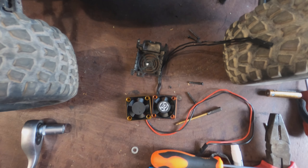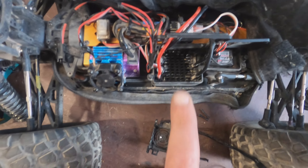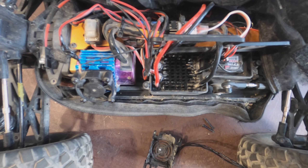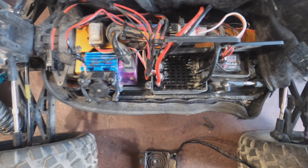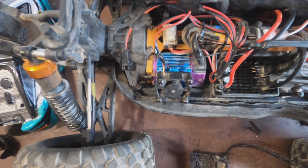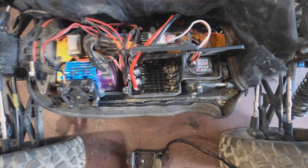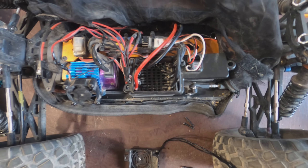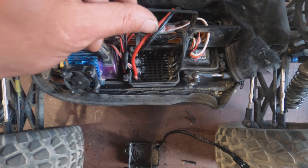I'm also going to show you how to install the fan in the ESC on the legendary Thunder and in the motor. I already did a video about it but I'm going to show it really fast today.